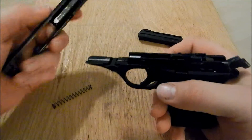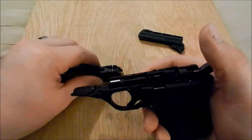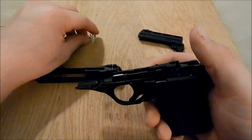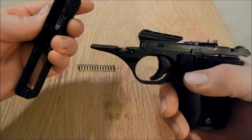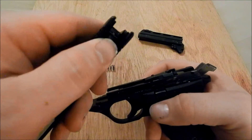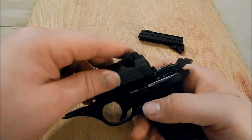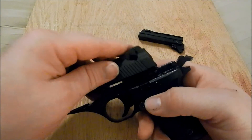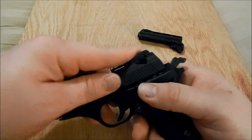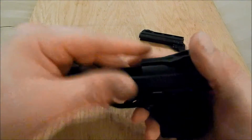Then you get your slide here. You do got to watch out for the ejector, because sometimes it tends to hang up on this little steel plate in the back of the slide. It's also easy to kind of start towards the back when you're reassembling it, just like that, and you can kind of get it lined up.